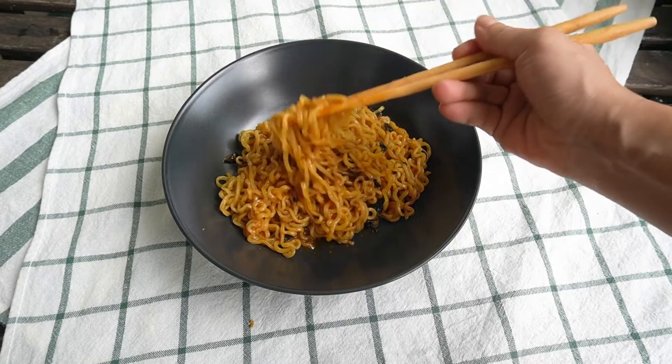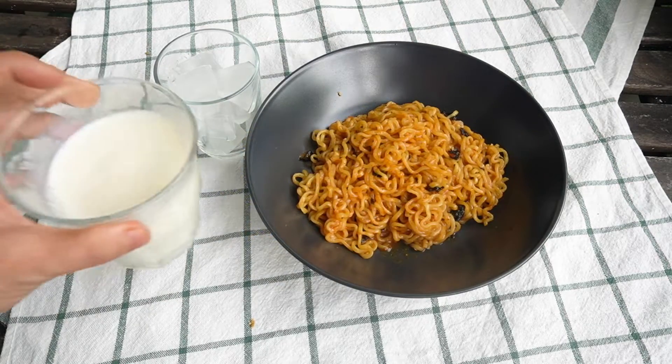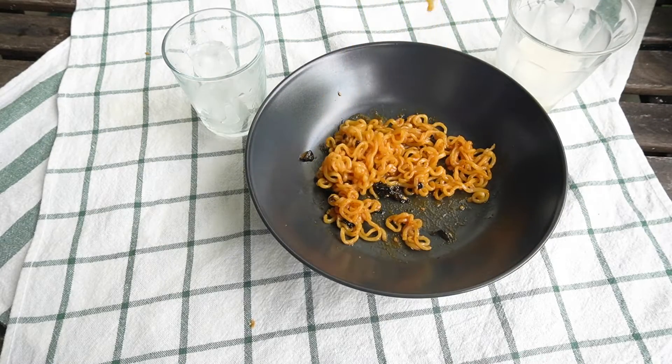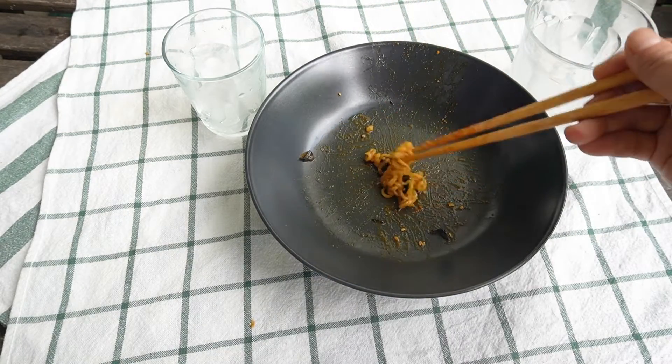Wow! Our homemade 불닭볶음면 is ready. Let's taste it. Oh gosh, I need milk! I must admit I'm not a big fan of too spicy food, but anyhow, it's really good and spicy. So we made homemade buldak pokkeum sauce today. I hope you love it — I love it!